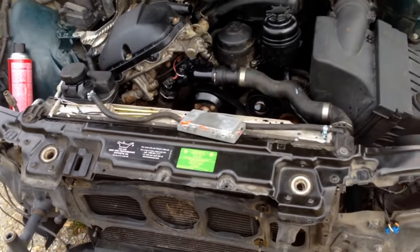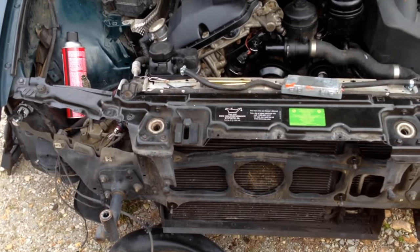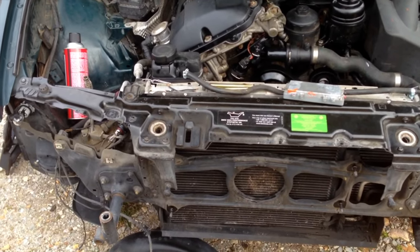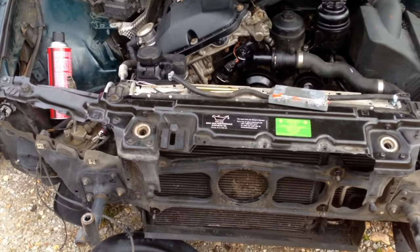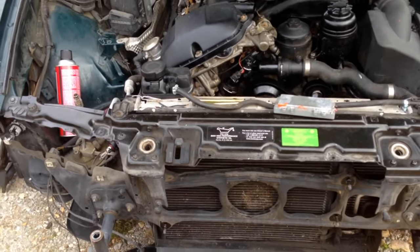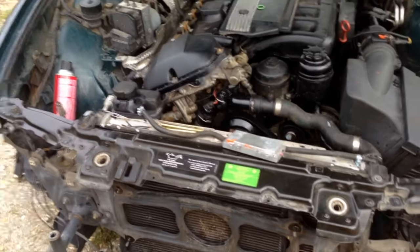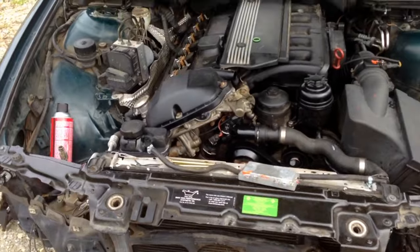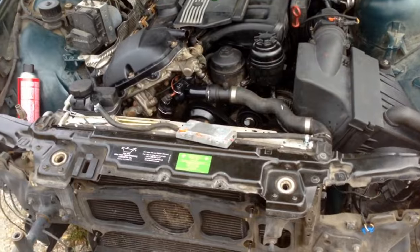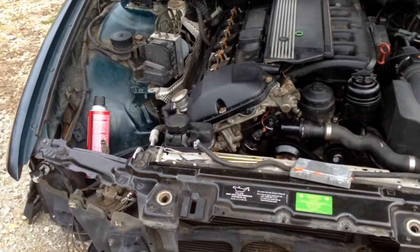Tomorrow we're leaving to go on a two-hour trip to pick up another X5 — that'll be tomorrow's video. We're gonna buy it crazy cheap, three hundred dollars for an '02 X5 with the 4.4. I expect it to be rougher than what he's leading on. For 300 bucks you've gotta expect something — if we don't want to fix it we'll part it out. That's it guys, thanks for watching, have a good day.